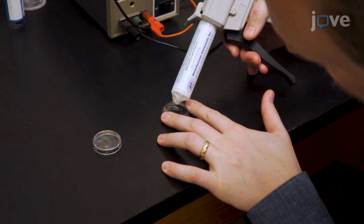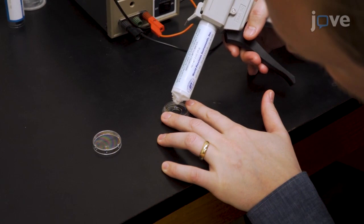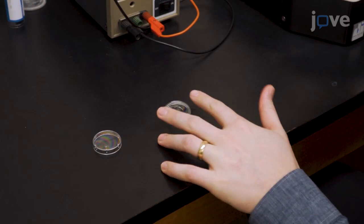To begin, dispense a thin layer of self-mixing silicone elastomer, such as Sylgard, into a cover glass-bottomed tissue culture dish to make a silicone elastomer-bottomed recording dish.